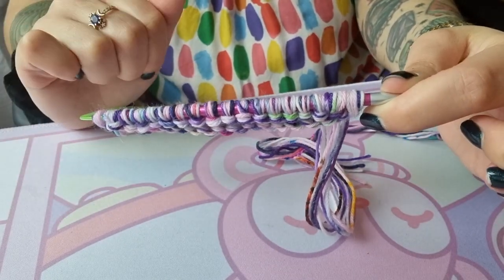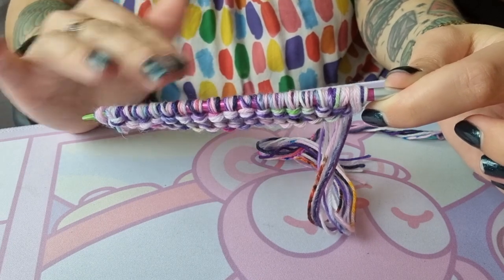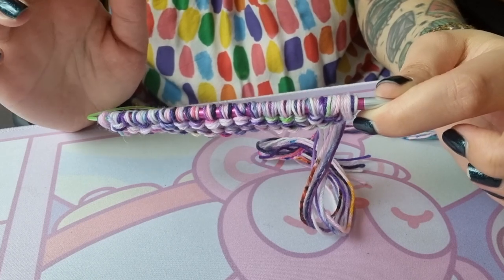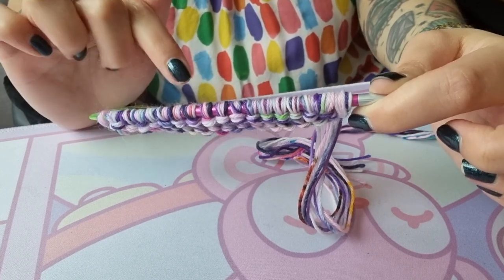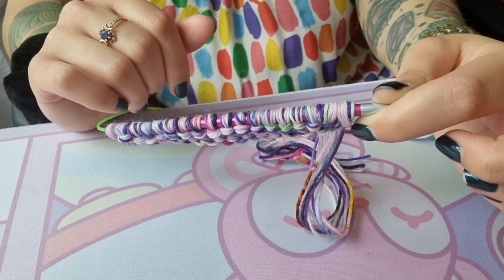I'll come back once this is big enough to show you the bind off, and also how to add the fringe — which is all very, very simple.